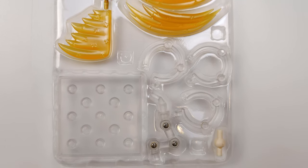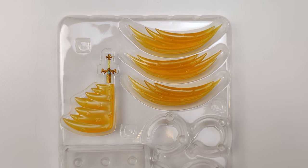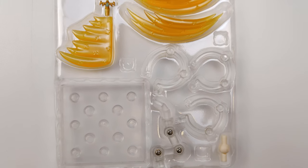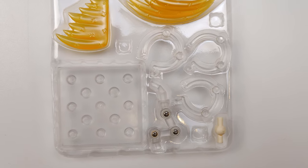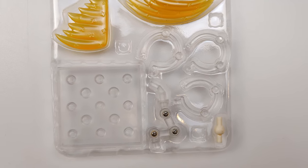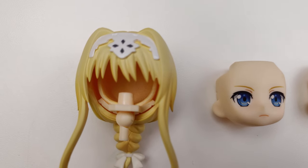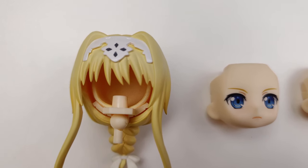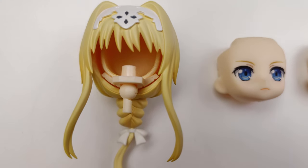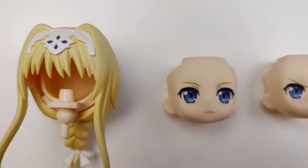One thing that surprised me while unboxing the figure was that the base and support pieces were in hard plastic instead of a soft bag like all other Nendroids I got previously. Here are all the parts that came with this Nendroid. There's Alice's hair piece and three face plates.